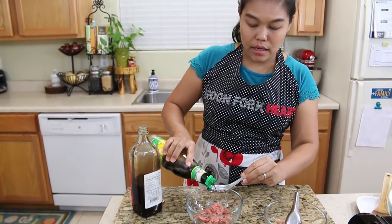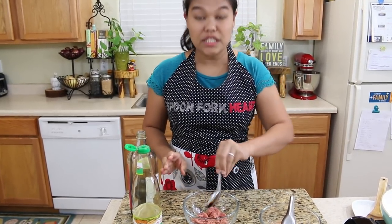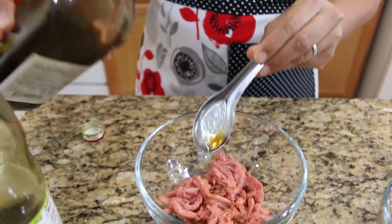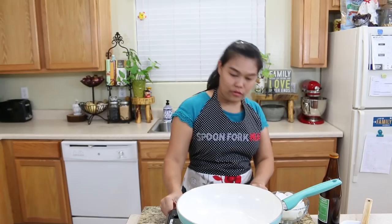I might put just a little bit, not even one tablespoon, because it's only three ounces of meat, and a little bit of cooking wine. I'm gonna give this just a mix.